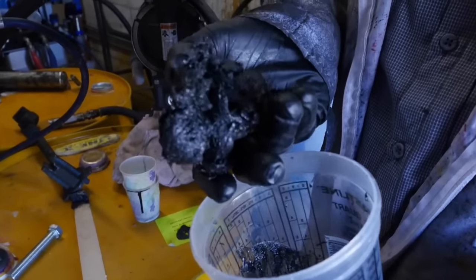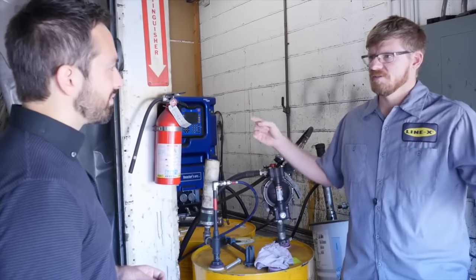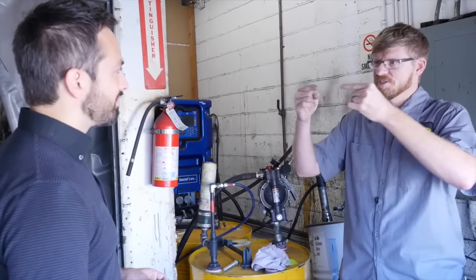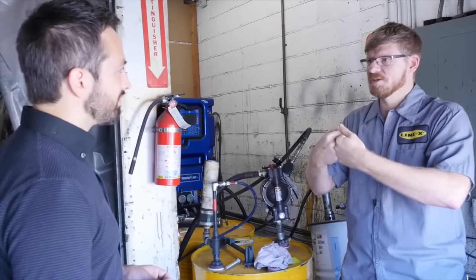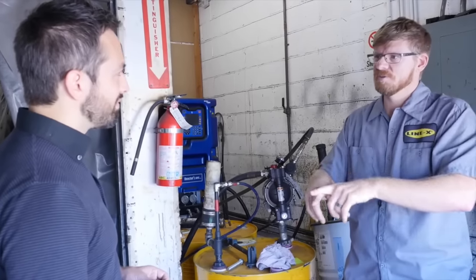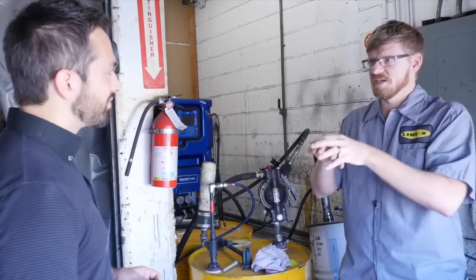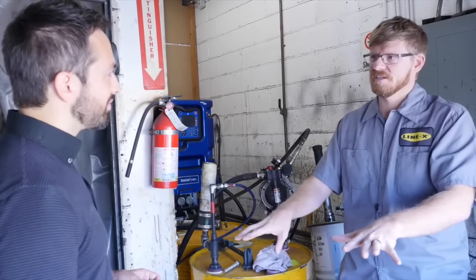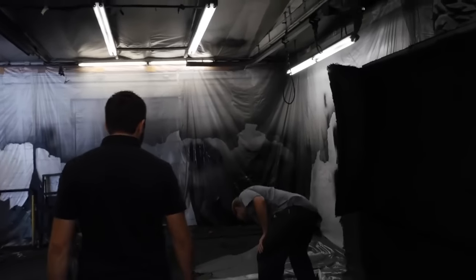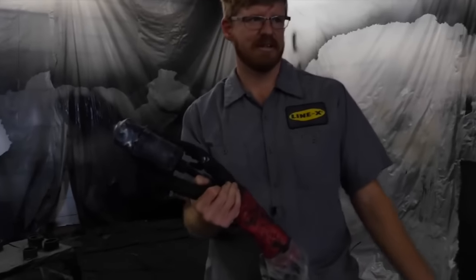But this bottle of Line-X isn't really useful for much. So how do you mix A and B to form an effective coating? You put them at really high pressure, force them together in a really small space at high temperature and high pressure — just ram them into each other. That essentially mixes them, and then they come out the end of the gun. From the time they're separate components, they mix, out the gun, hit your target — a fraction of a second. This is where the magic happens. Pull the trigger, out comes Line-X.